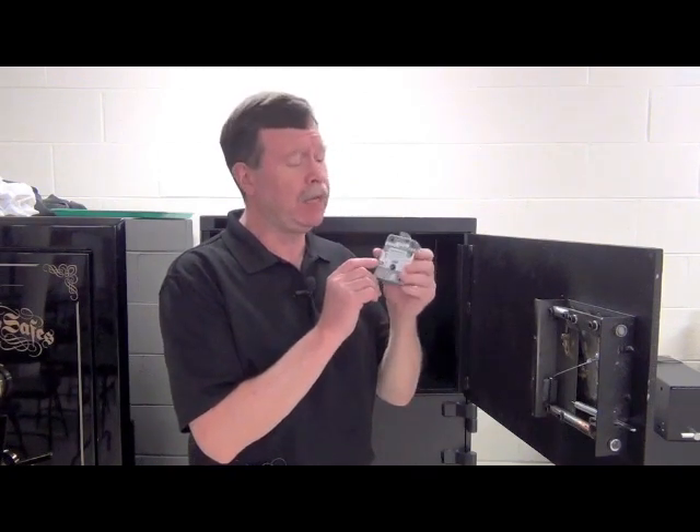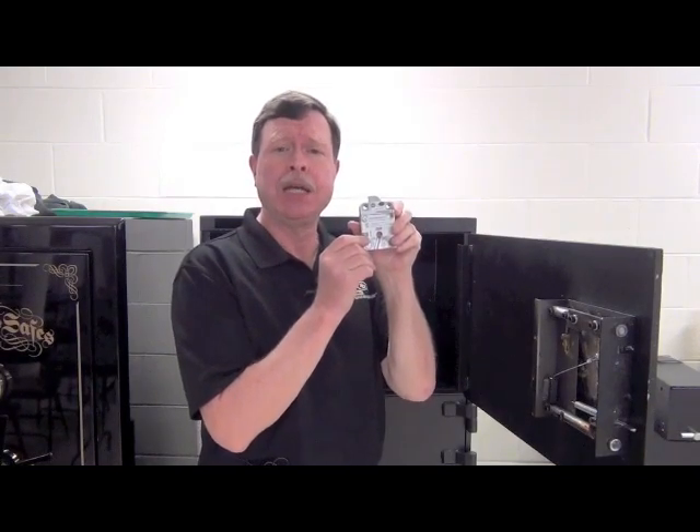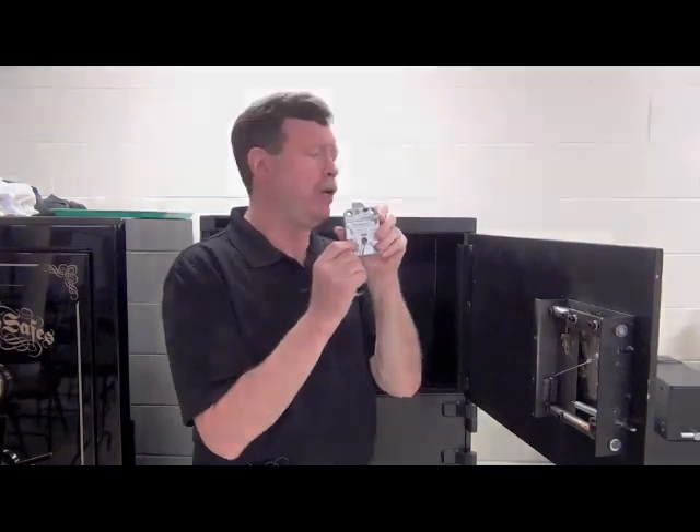Hi, Brian Costley of Sargent and Greenleaf here today to take a look at what's involved in installing a Sargent and Greenleaf model 2006 Titan pivot bolt lock on a typical safe door. As safe lock installations go, this one is really pretty simple, so let's get started.